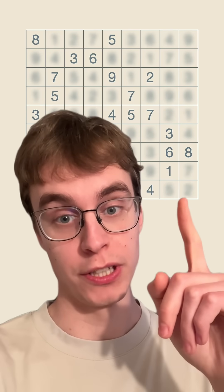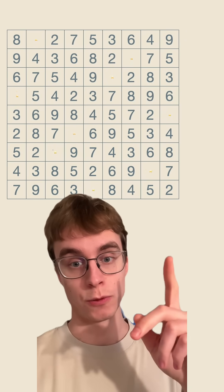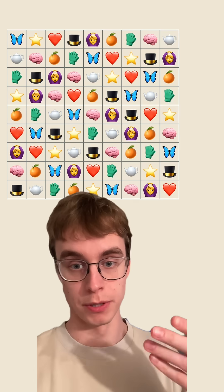I can convince you that I've solved this Sudoku without revealing my solution. Here's how I would do it. First, I'm going to anonymize my solution by replacing ones with stars, twos with hearts, and similarly for the other numbers.